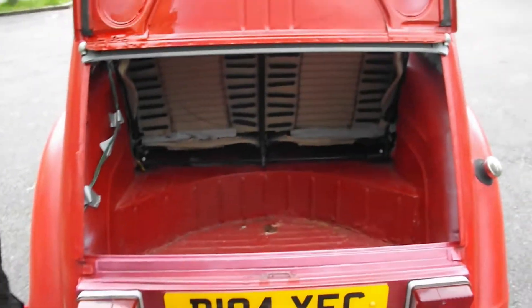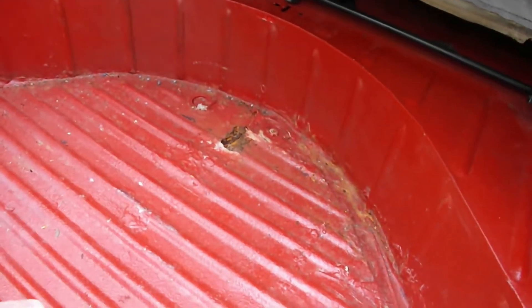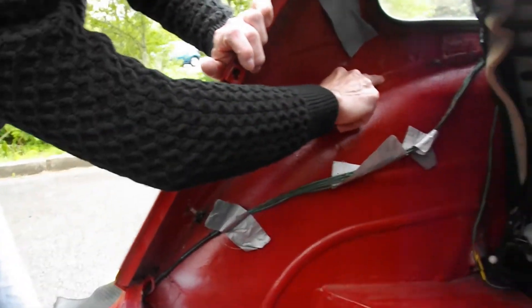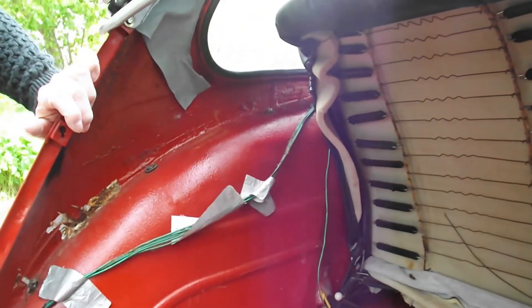Right inside the boot we've got a little hole developing there. Nothing too much to get worried about — it's only a hole, aerodynamics makes it lighter! Along this side of the inner wing we've got a bit of crud, and there's a lot of bodgy filler there.